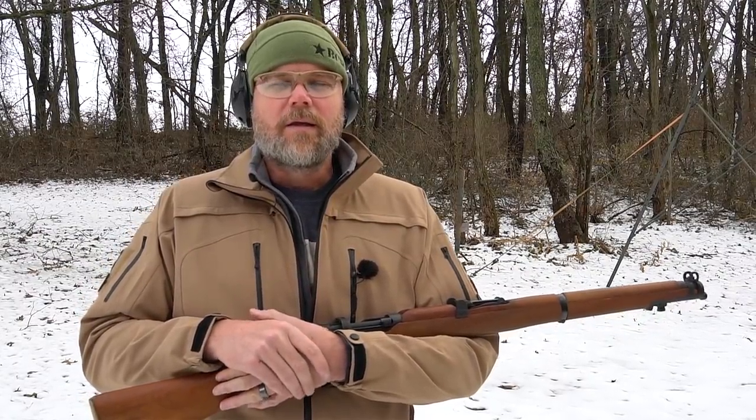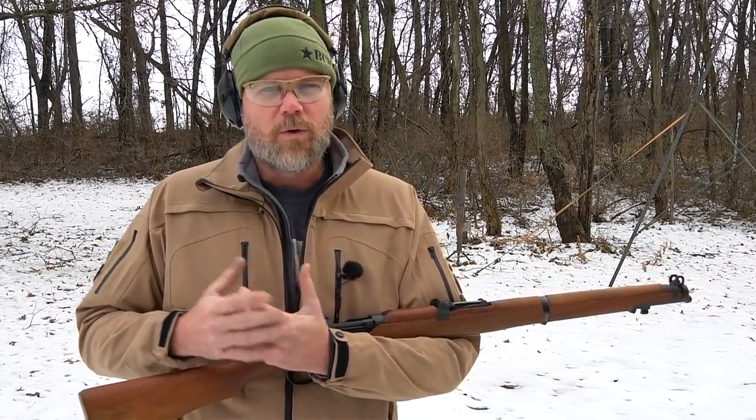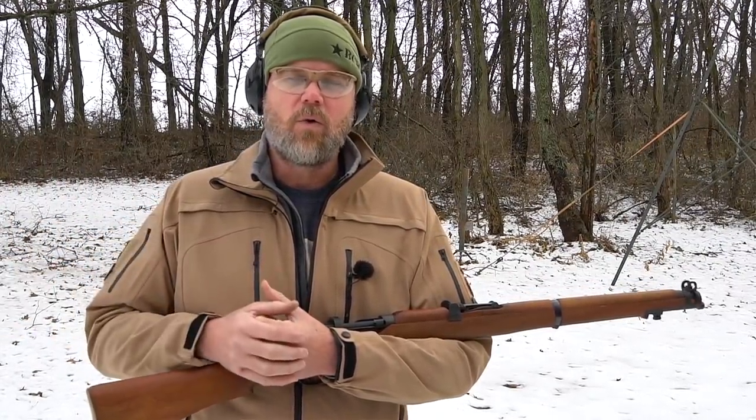The weapons were a little bit more modern — we were seeing the transition from bolt actions into self-loading rifles and lightweight machine guns. But World War One really was a very influential war, the Great War, and a lot of things were developed in World War One that would definitely influence how war was fought in World War Two just a few short years later.